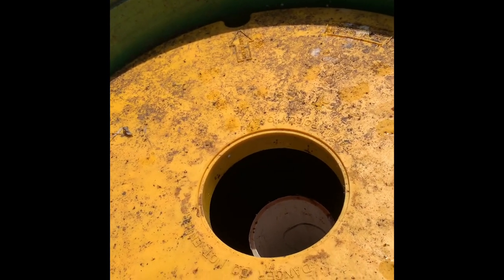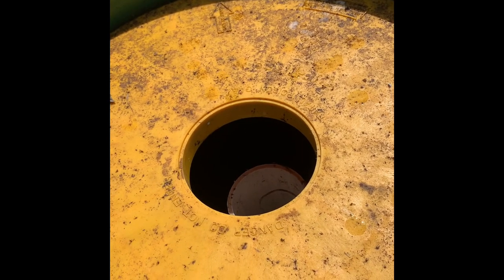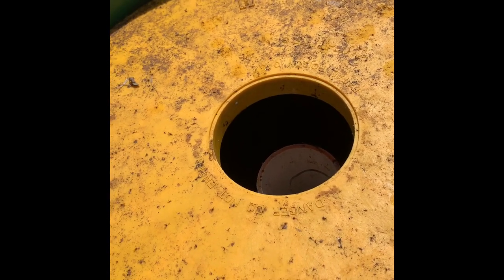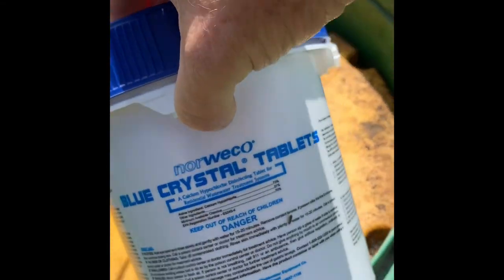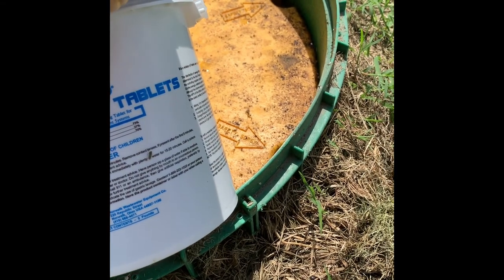This is my fourth week. Every four to six weeks, I check my tabs. When it's empty, you want to add five tabs max — you don't want to go any further. Make sure that they're the right product for your aerobic system. I use blue crystal tablets, and they are specifically for aerobic systems.